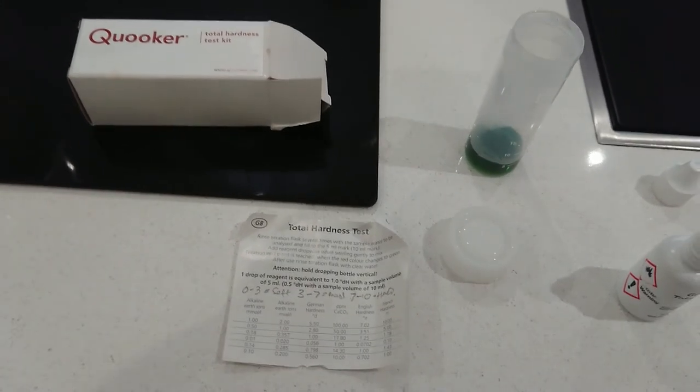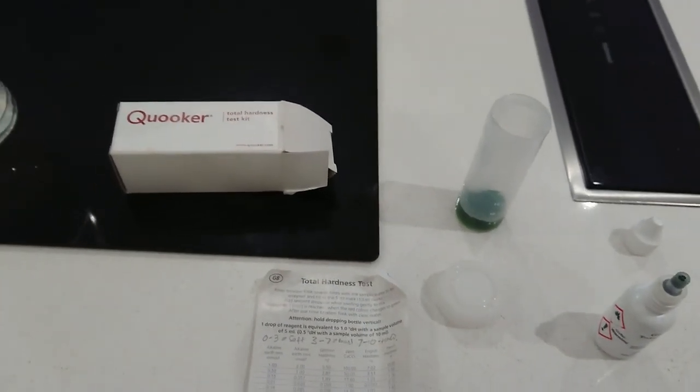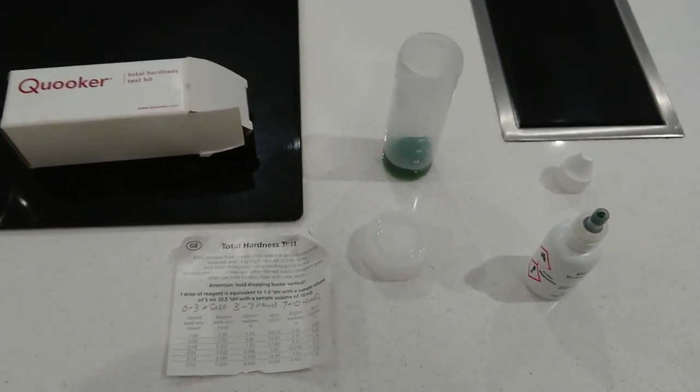The only way I know to get rid of that is to put something like Kilrock or some sort of really hard de-scaler through it, which is quite a job. Changing the filter isn't a massive job - it's just taking it all apart and putting it back together again, which I think I've done in another video. Anyway, I'll probably do one now. Thanks.